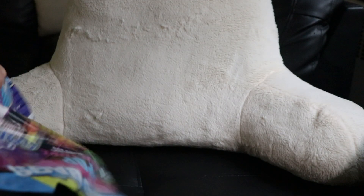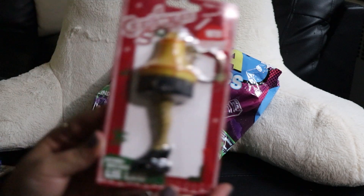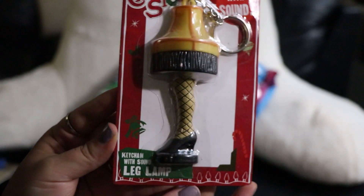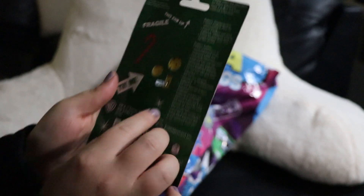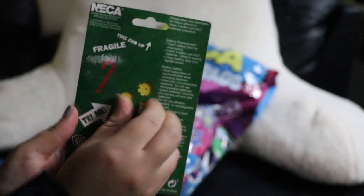Okay, I think there might be one or two things left. Oh, this is cute — A Christmas Story with sound! It's one of those little lamps with the legs, a keychain with sound — leg lamp. Let's listen to it.